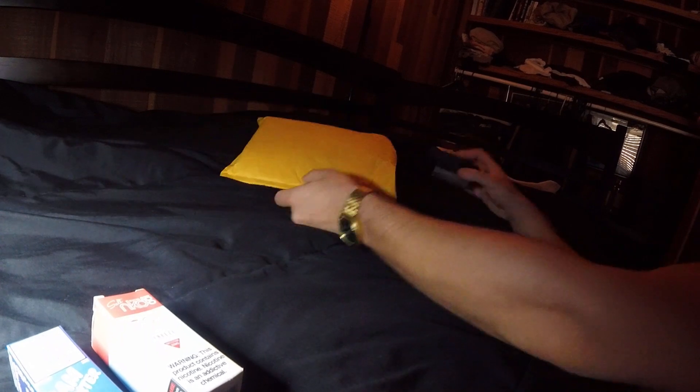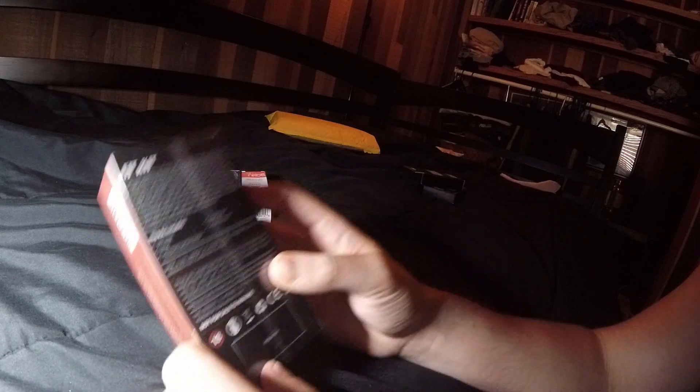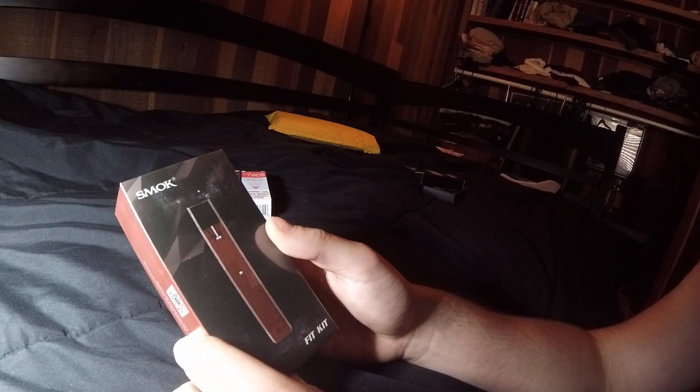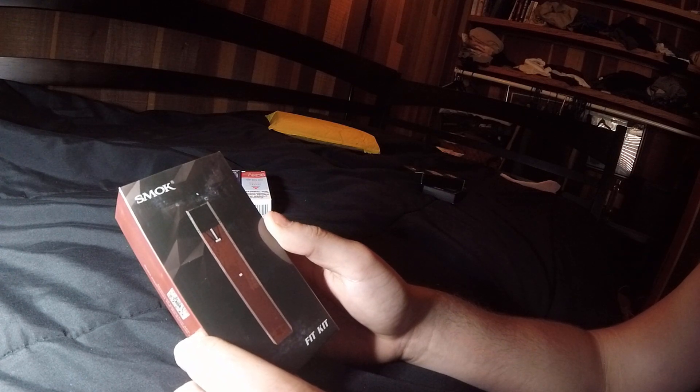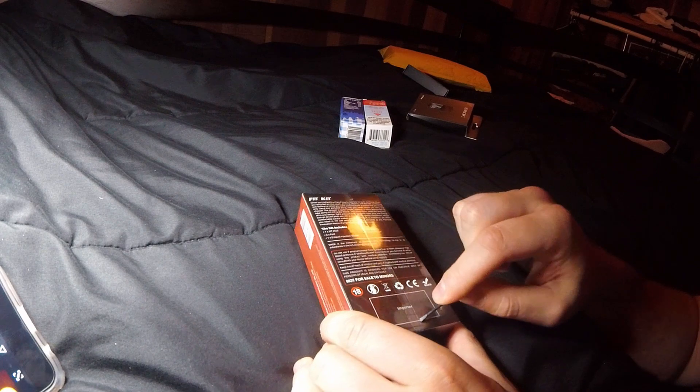And the big finale — this is dope, super excited about this one. I'm a big Infinix fan, and this is apparently the Infinix in a smaller size. Moving away from the device I shall not speak about, this should be a great replacement. It comes with two pods — or six pods — so we're ready. Super excited about this product.